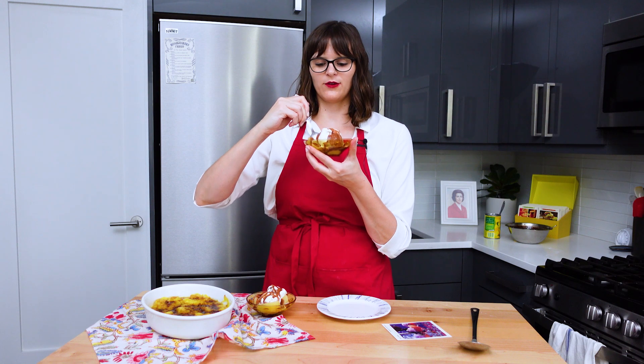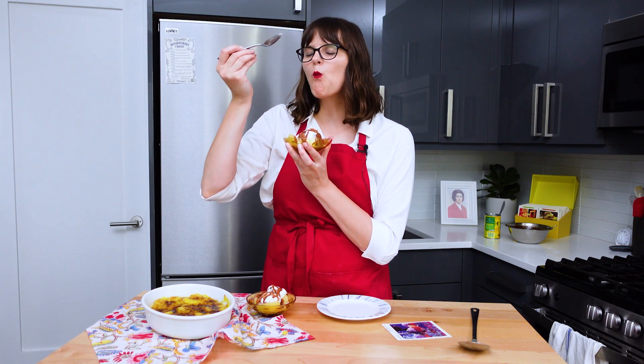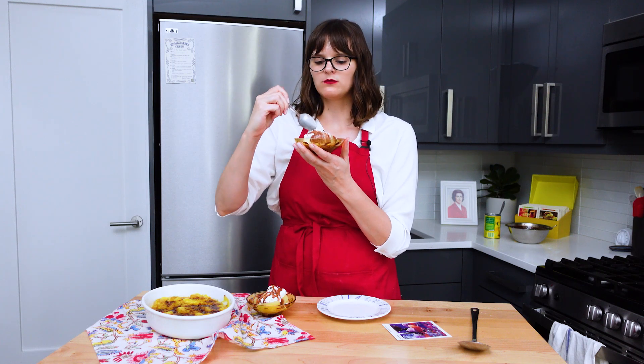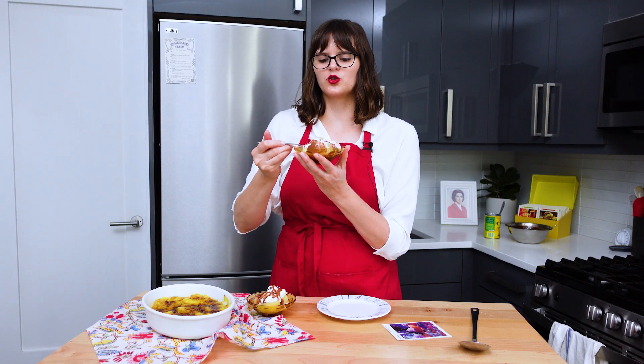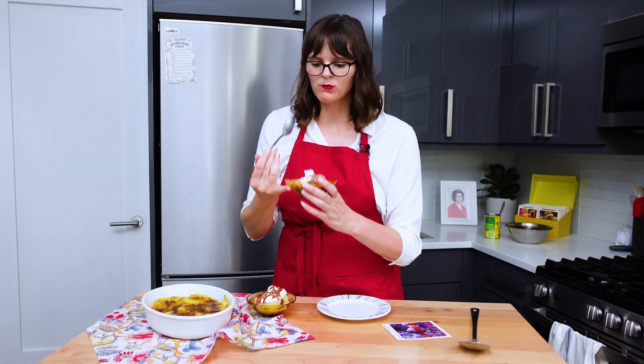First, I'm going to dig into our minty pears a la mode here before they start to melt completely. I got some pear, I got some chocolate sauce, and I got some ice cream. Mm-hmm. Yummy. The mint ice cream and the pears — perfect combination. The pears, you know, super soft, not too sweet. I could really smell the peppermint in the chocolate sauce when I was making it, but you can't really discern that the chocolate sauce is peppermint flavored once you put it on peppermint ice cream. But it's really light and refreshing. Pretty delicious.